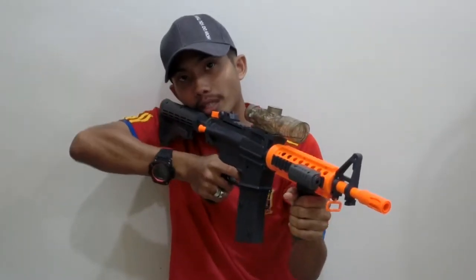Let's turn it on, pull one foam dart at a time, load it inside, and shoot. It's pretty comfortable to hold. If you feel uncomfortable with the length, you can push the retractable stock in for a shorter length.